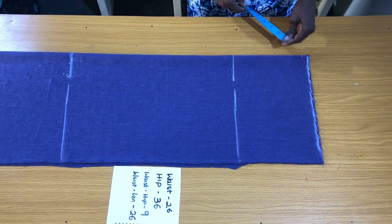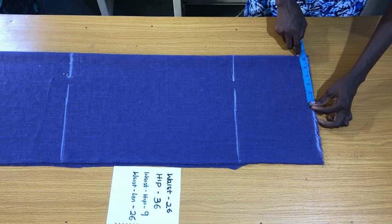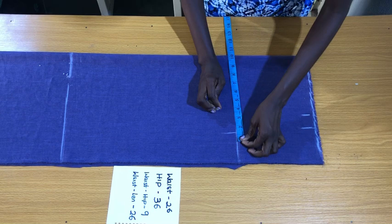On the waistline I'll place the waist circumference divided by four. The waist circumference divided by four is 6.5 inches. I added half an inch for the dart allowance, making it seven inches, plus 1.5 inch sewing allowance. For the hip line, I'll place the hip circumference divided by four, plus 1.5 inch sewing allowance to connect the waistline to the hip line.